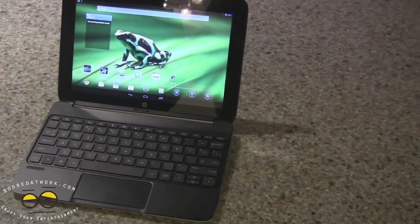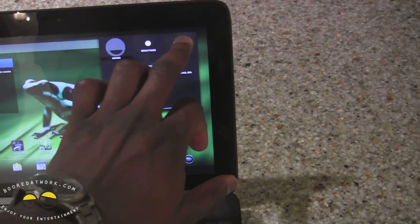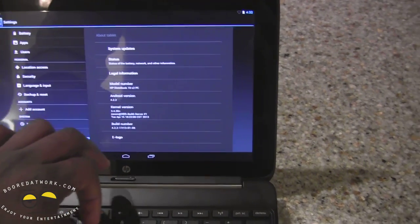I apologize because I'm not as familiar with Android yet since I haven't had a chance to play around with it, but it has everything you'd expect from an Android device — all the capabilities you'd have on an Android phone — included here in tablet form.